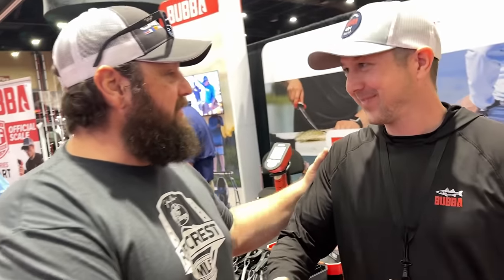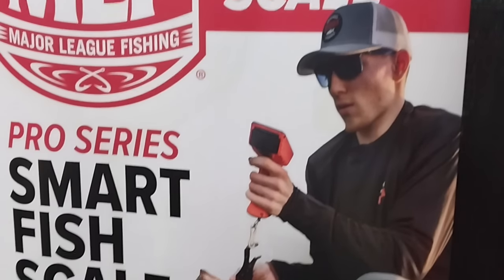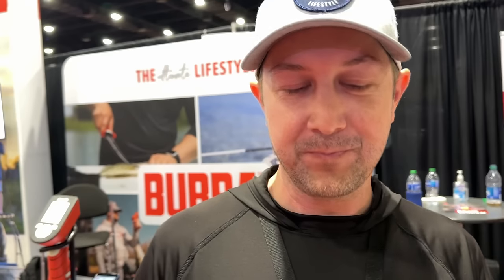Hey, how are you, man? Go ahead and introduce yourself. Hey, I'm Mark. I'm with Bubba. We're excited to be the official scale of the MLF now. We've been working with MLF for some time on having a functional scale — it's really focused on streamlining the whole process of weighing a fish for a tournament setting or just weighing a fish for fun.